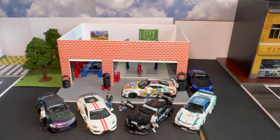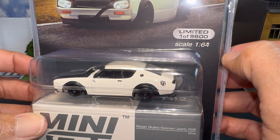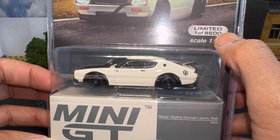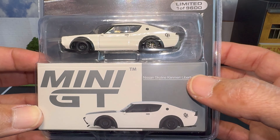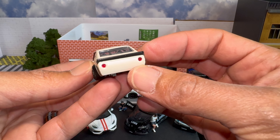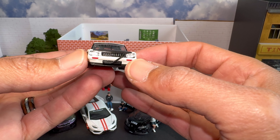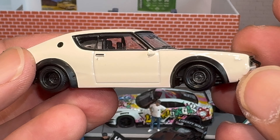Setting the Z aside — really really nice. Next up is the white Liberty Walk Ken Mary. This one is limited to one of 9,600. These production numbers are way higher than when Mini GT first came out when they were doing 3,000 or 1,500. I do have the black version — matte black with the same wheels and a silver Liberty Walk logo — so I'm happy to now have the white and the black. Let's get this out. Boom, there it is — really really nice model.